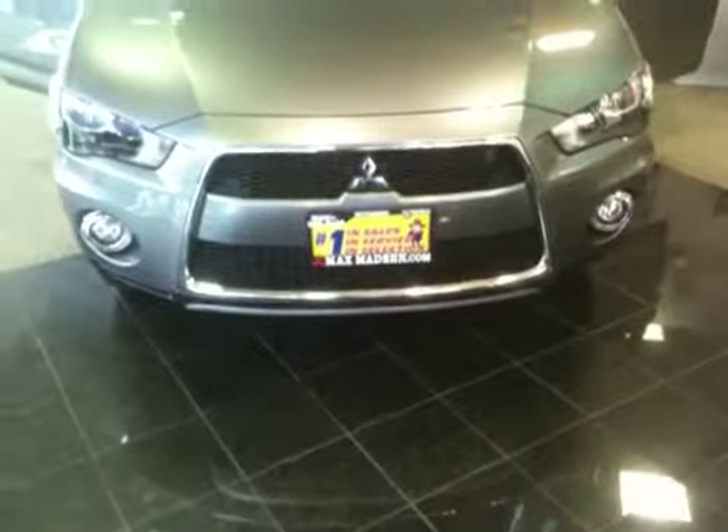Hi John, Marcus from Max Madsen Mitsubishi. Just wanted to give you a close-up walk-around video on the 2013 Mitsubishi Outlander that you had requested.